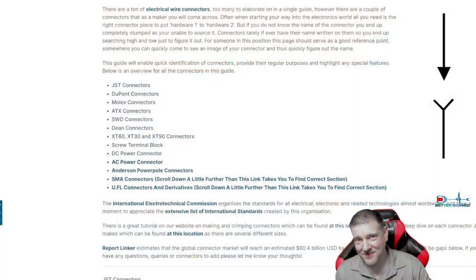Hey everyone, welcome back to Better Biomed. Today I want to share with you a little bit about electrical connectors and what you're going to find in electronics. This is very important because if you ever want to repair electronics, you best use the correct terminology when looking for replacement parts, otherwise you are going to get the wrong thing. I found a website based on Core Electronics that seems to have a really comprehensive list.